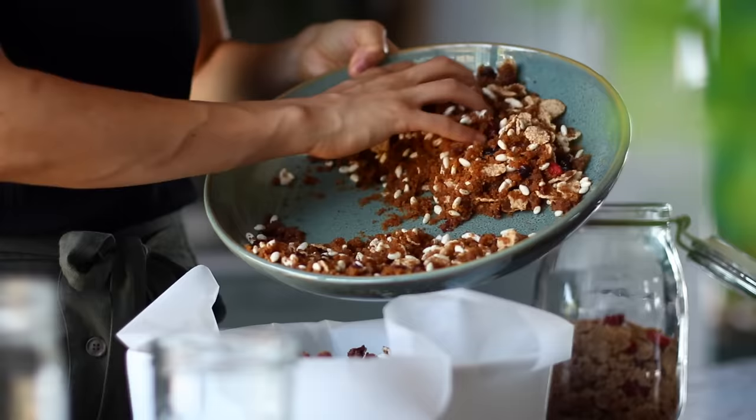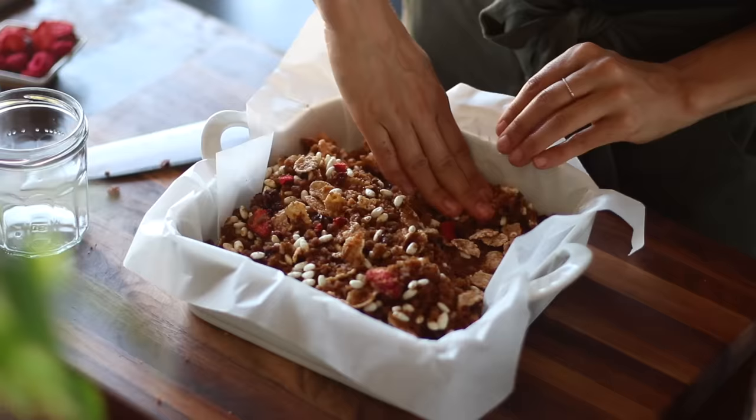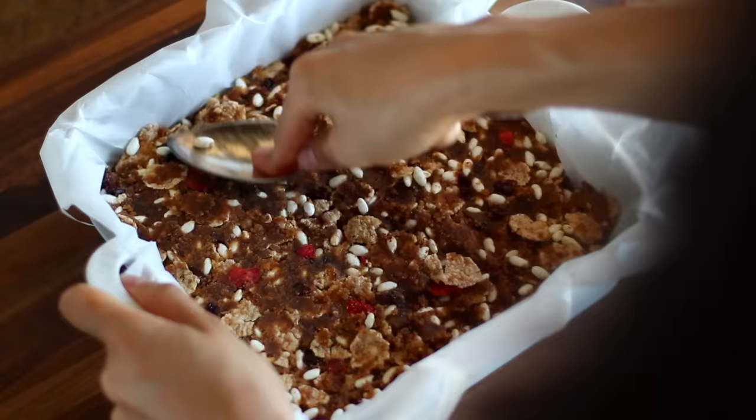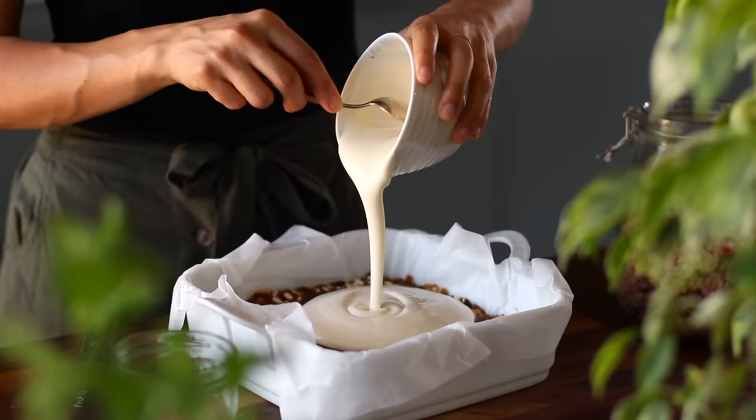We're then going to transfer this mixture to an 8 by 8 inch square baking dish lined with parchment paper, and then flatten the mixture out first with our hands, and then get in there with the back of a spoon or a cup and press and compact it as much as possible so that it holds itself together when we're ready to eat it later. Then over top of the base, we're going to pour one cup of plant-based yogurt — any kind that you love is great.